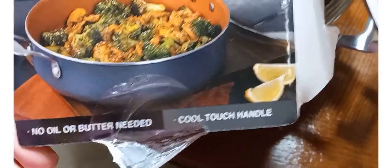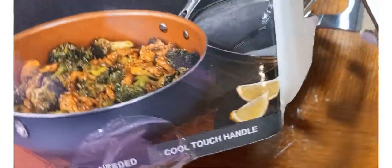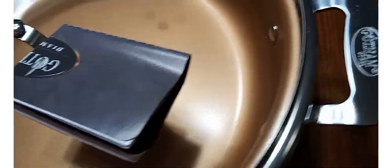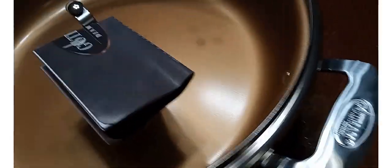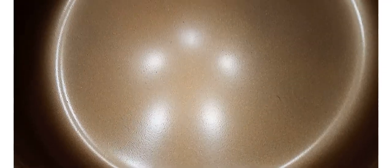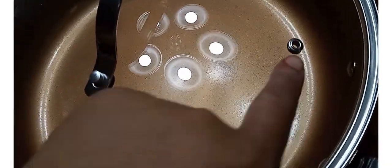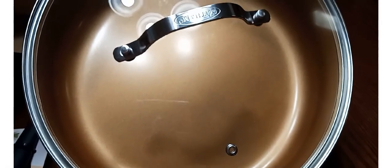I don't know why I'm just seeing that. I saw the part that says no oil or butter needed, but I didn't see that. So yes, the handles on the sides are safe to touch when the pot is hot. Stainless steel — I hope you guys can see that. The color inside is like a brass copper, golden brownish color, however you choose to say it. It has the steamers here, a scooper, and this is the Gotham Steel.